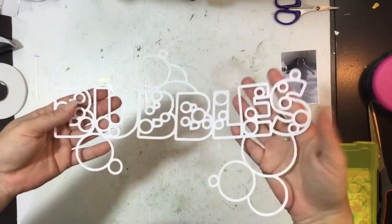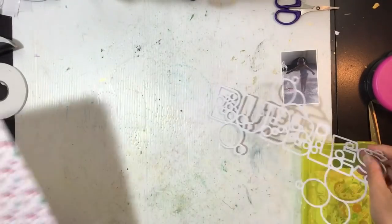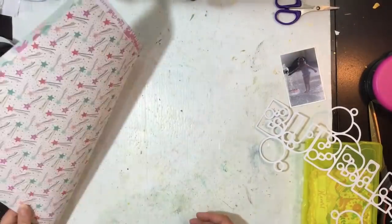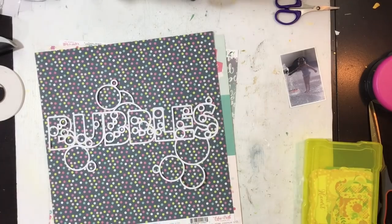Hi guys, Virginia here and I'm back with another 12 by 12 process video for you today. This one's for the Spiegel mom scraps design team. I've got this cut file — it's a large title that says bubbles and it's got a whole lot of bubbles on it so I decided I wanted to use it. You should be able to find it in the Spiegel mom scrap shop; if it's not there it won't be far away.